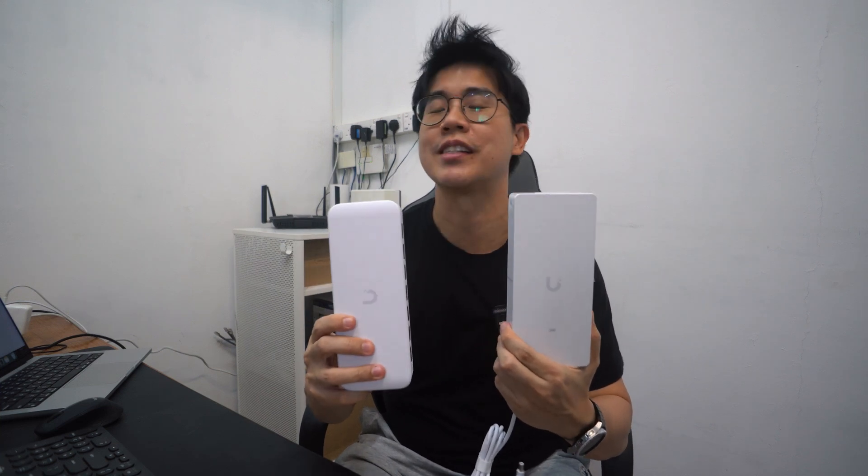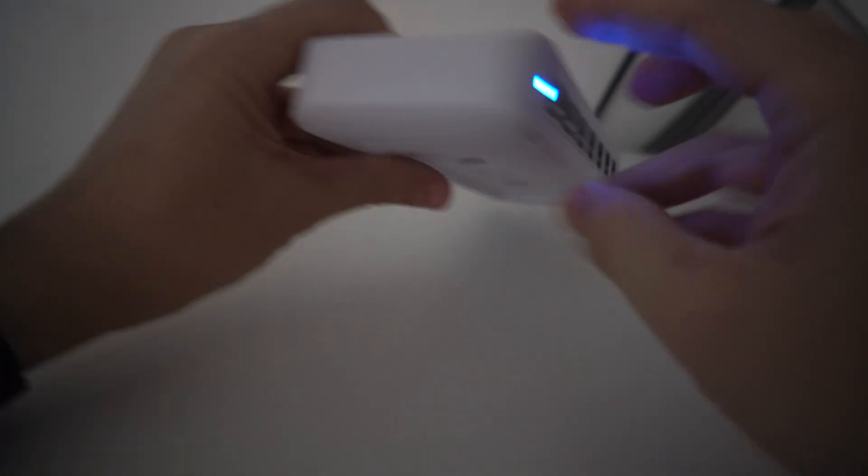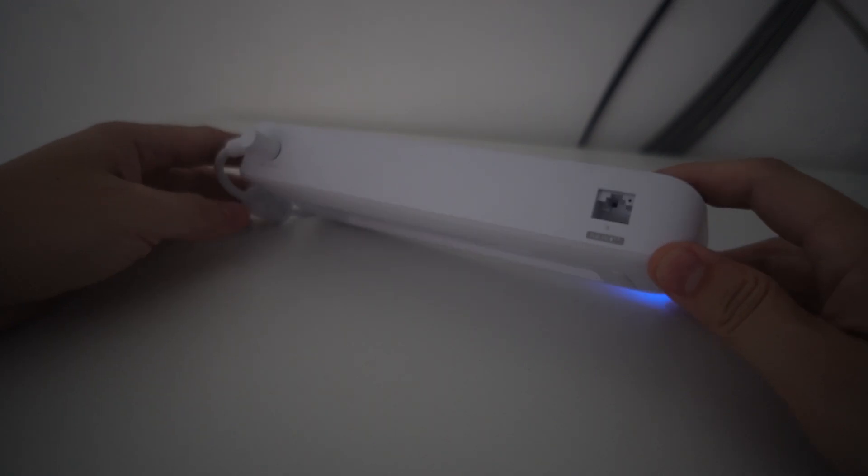All the cameras and access points I want powered by PoE, so I've also gotten the 8-port switch from their Ultra product lineup. It's quite funny that the power brick is bigger than the switch itself. This supports a power load of about 200 watts. There are 7 gigabit PoE ports at the front, and the one last port is behind, which can be used as your PoE input.